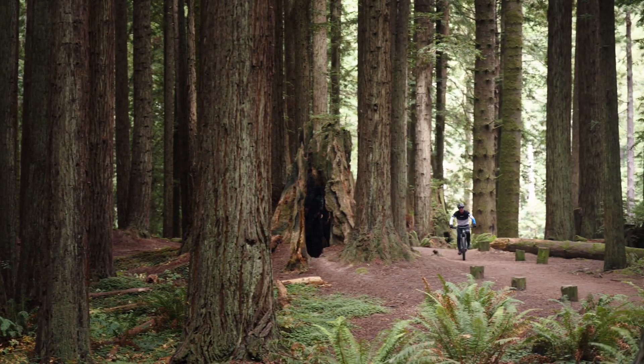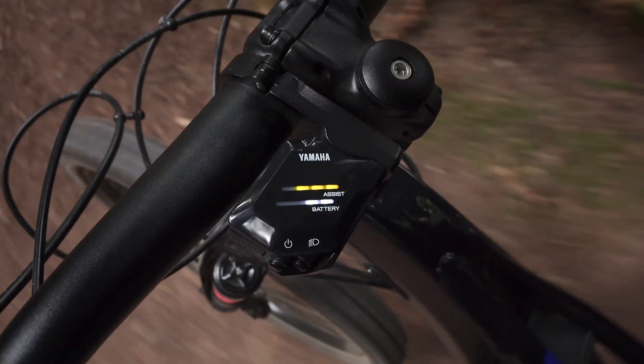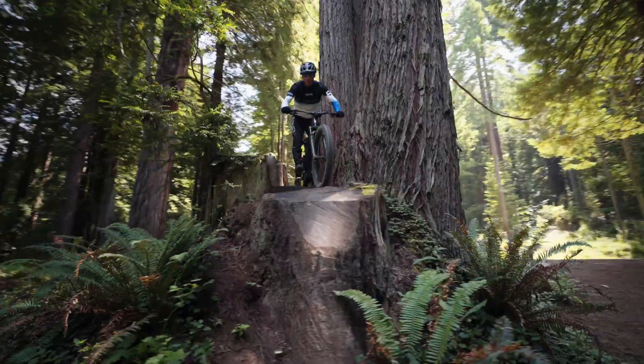In the world of cycling, information is power. With Interface X, you'll stay powered up, connected, and ready to conquer any trail.